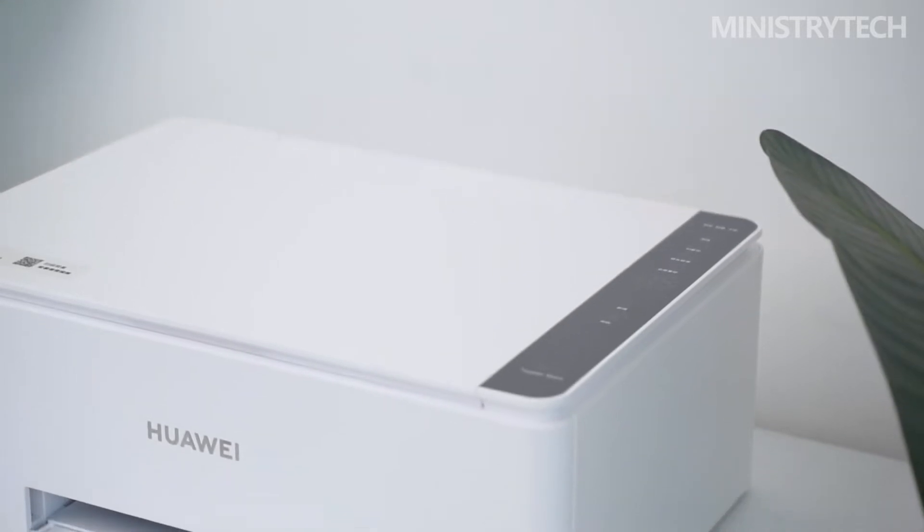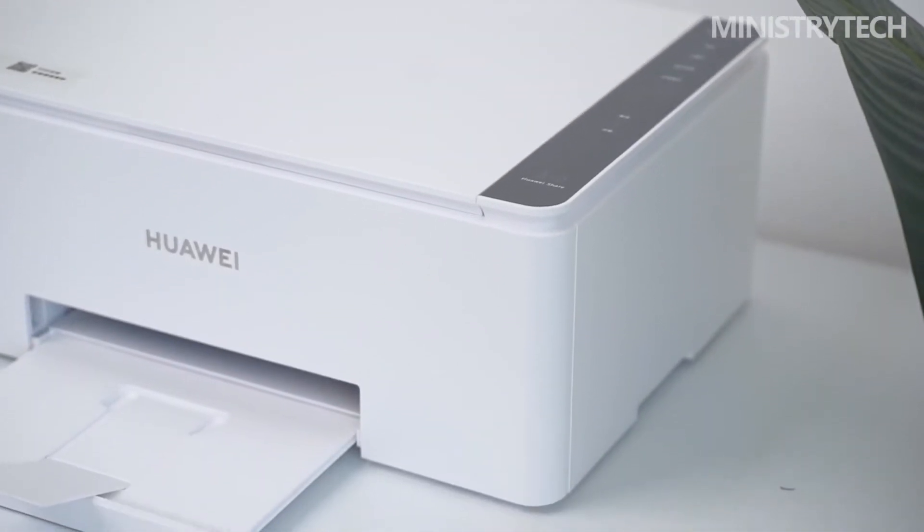For your information, the printer supports the Whistlewood Color Palette for printing colors that are rich and brilliant.